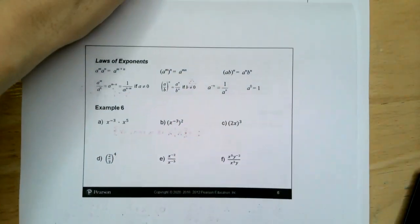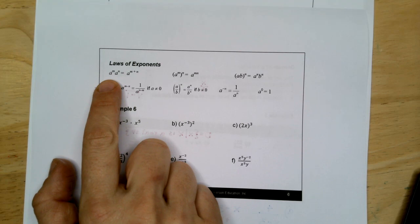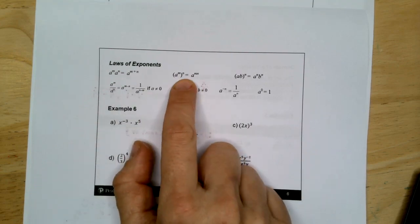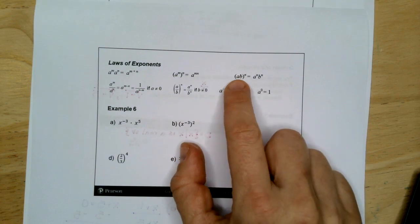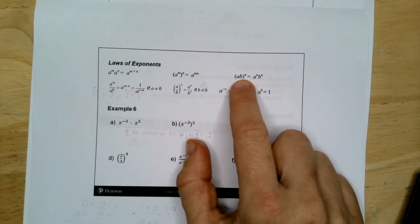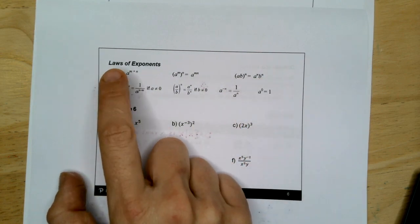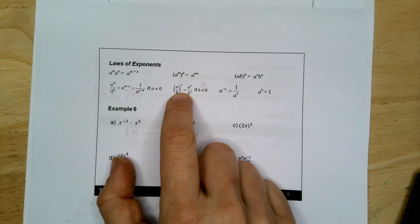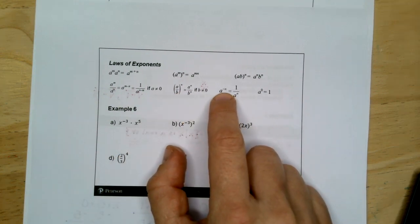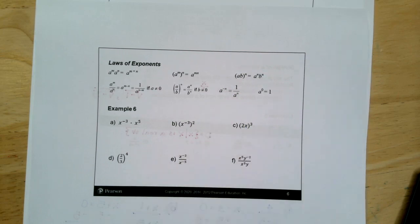Let's do some laws of exponents. When combining the same base through multiplication, you can add the exponents. When taking an exponent to the power of an exponent, you multiply the exponents. You can distribute an exponent with parentheses just like anything else outside parentheses. When dividing the same base, you subtract the exponents. And anytime you have a negative exponent, you can move it across the fraction bar to make it positive.